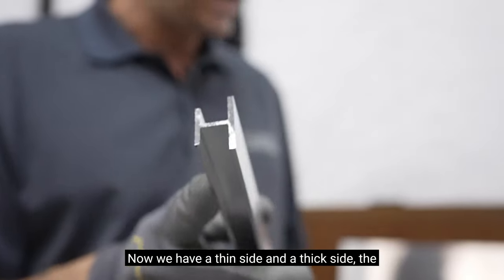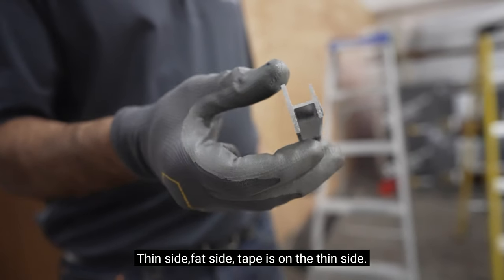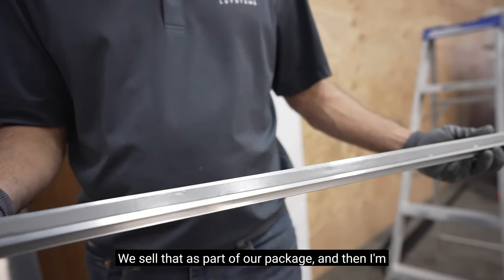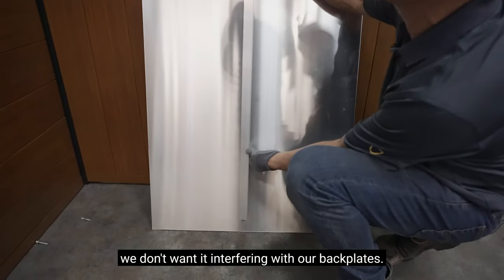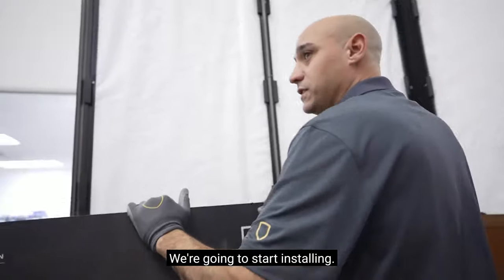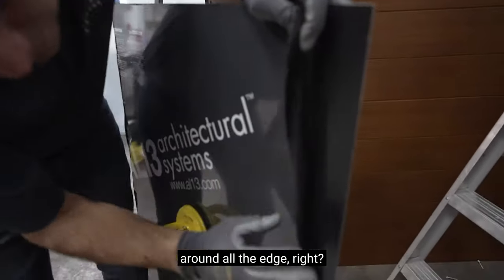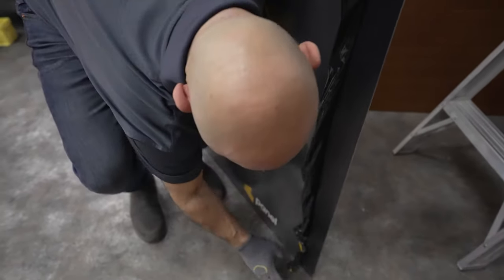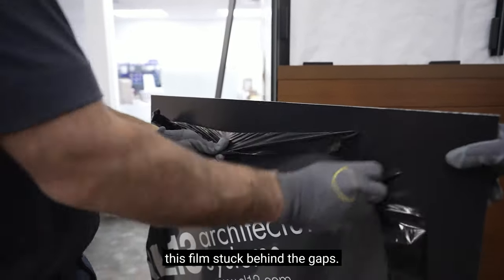We have a thin side and a thick side. The thin side goes against the panel. Thin side, fat side — tape is on the thin side, double-sided tape. We sell that as part of our package. Keep it away from the edges because we don't want it interfering with our backplates. We're going to start installing. We have to peel back the film around all the edge, so just go back a couple inches. That way you don't get any of this film stuck behind the caps.